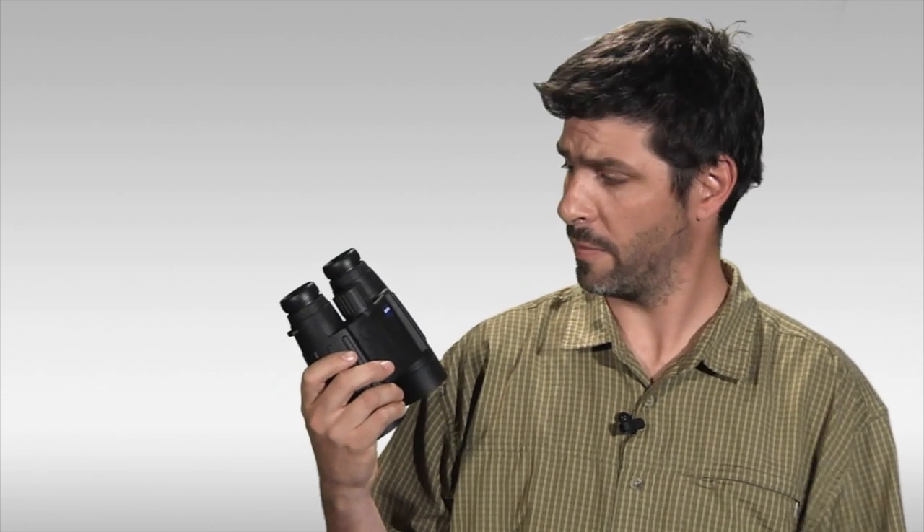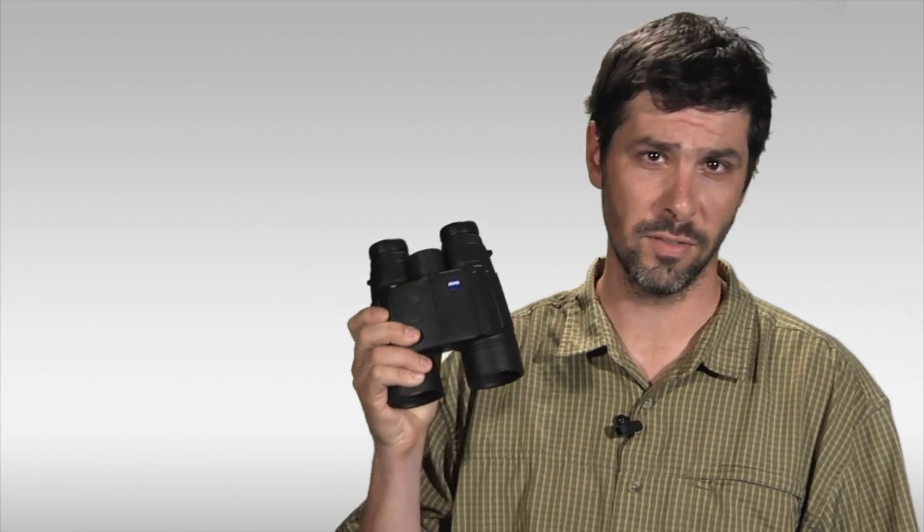So if you're looking for a rangefinder and a binocular, this very well could be what you're looking for — the ultimate hunting tool. The Zeiss Victory RF rangefinding binocular, well worth a consideration.